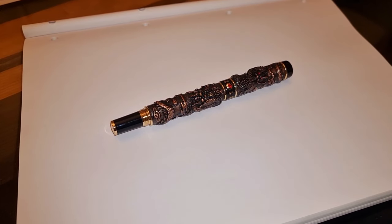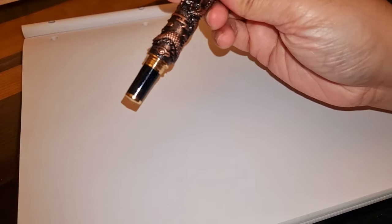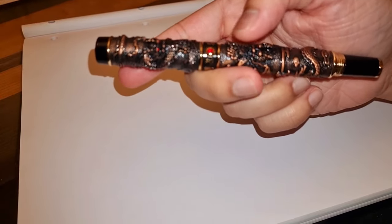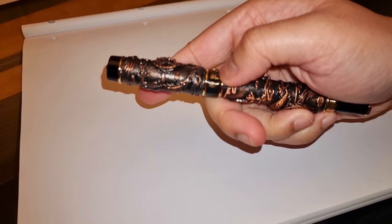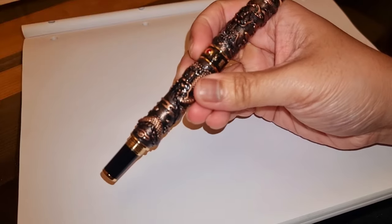This is one heavy pen. It is outrageous with its design. I'm surprised about how much I got this for. What I liked about it is the red jewels across the eyes of the dragon and the center banding of the cap. I believe it would say Jin Hao in Chinese across the center banding. I love the pen for the design.